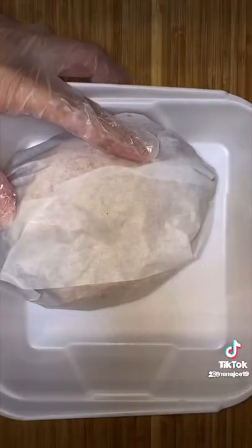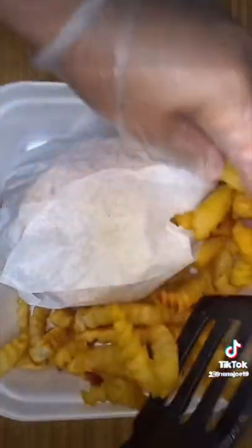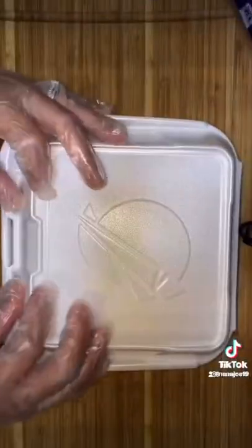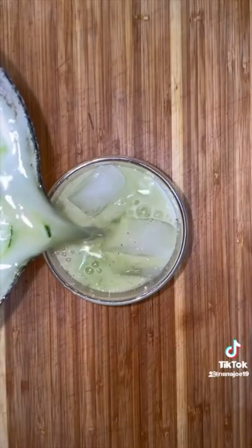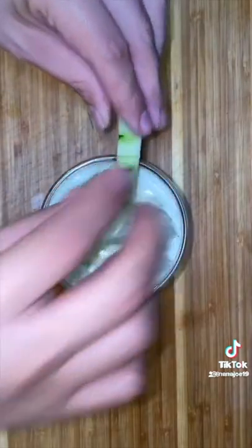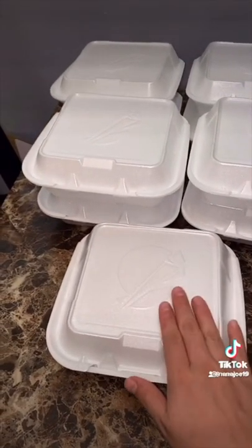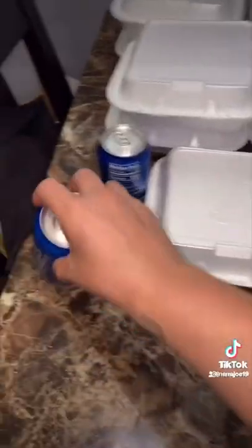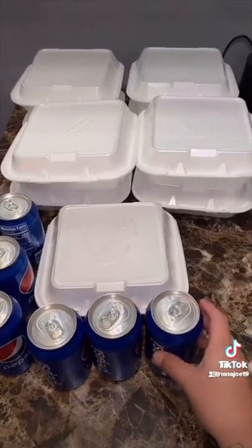I put it in their foam box and along with the chicken sandwich they get a side of crispy fries seasoned with Chef Merito, a side of ketchup, and the chicken sandwich sauce. They also had the option between a soda or a pineapple cucumber agua fresca and they chose both. Today I had so many of these orders I literally sold out at 11:30 — even with the agua frescas, so at the end I had to make a watermelon one. And that's it guys. Bye.